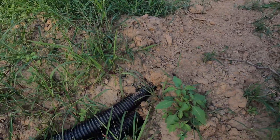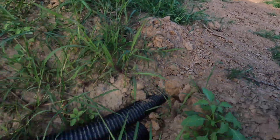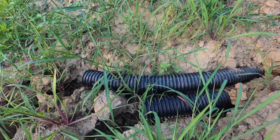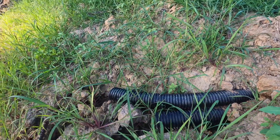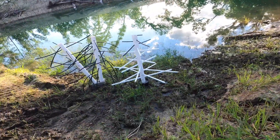Here's the irrigation tubes that we buried - they come out right here. This will be well underneath the water's edge by the time the water gets up that high. I'm going to take another water sample.